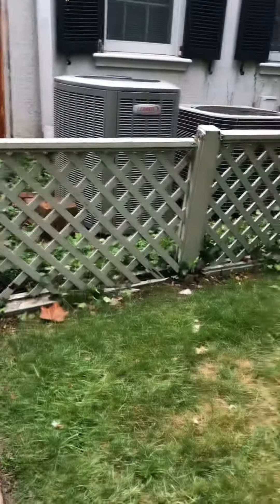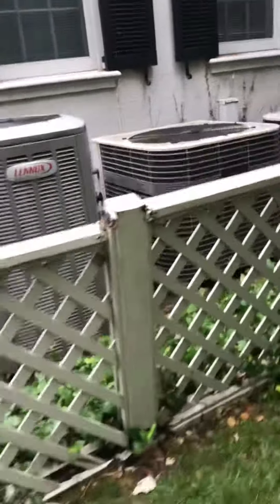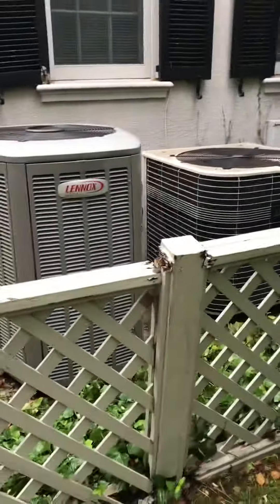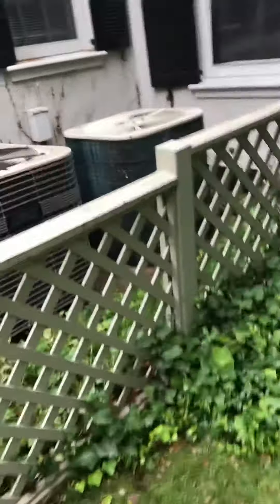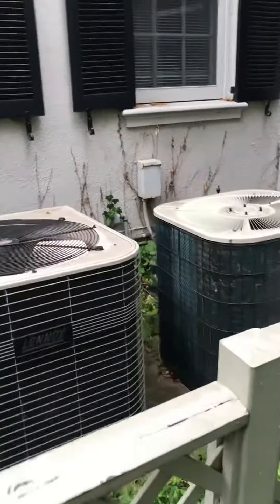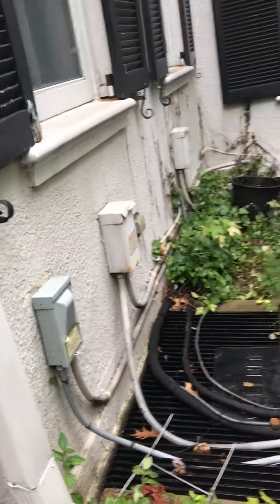Looking at the house from the street, we've got three units lined up. The one we're interested in that handles the main level is the one closest to the house — it's a 35-year-old BTP unit. We're going to come back in the same spot; you can see there's concrete there, so we'll bring a new pad, put the new unit on the new pad, new fuse disconnect, new whip.